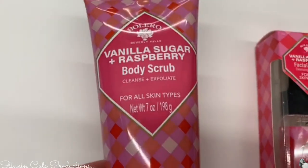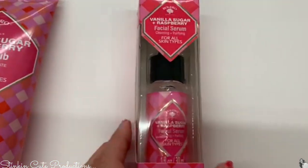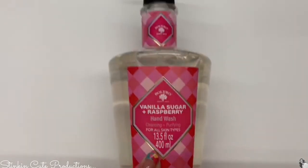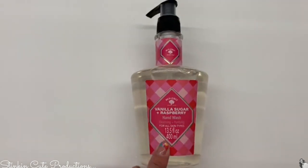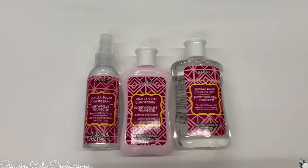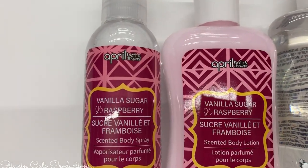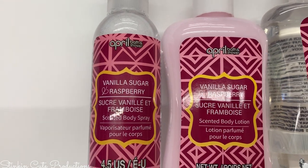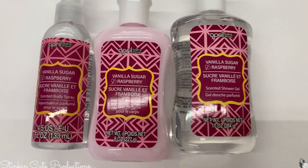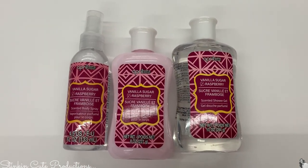I also found a body scrub in a seven-ounce bottle and a facial serum good for all skin types. There's a hand wash — they smell really good — plus a body mist, body cream, and shower gel. That same vanilla sugar raspberry scent also appears under the April Bath and Shower label, so I'm not sure if it's an older version, but they were all mixed in together.